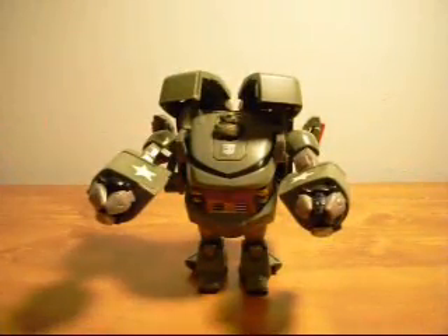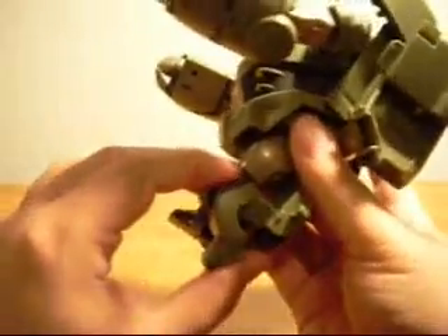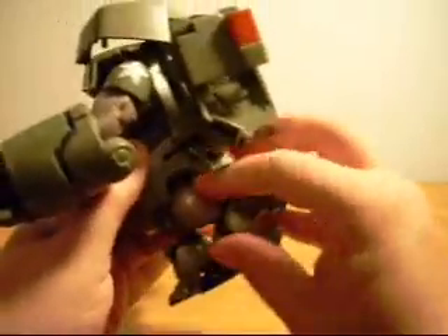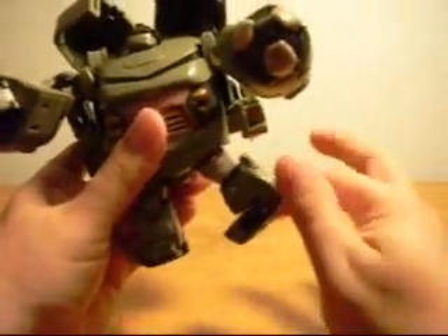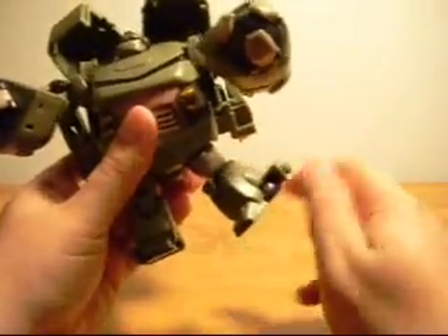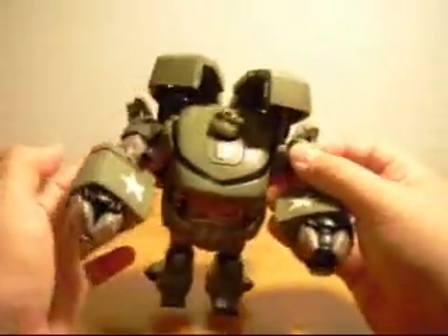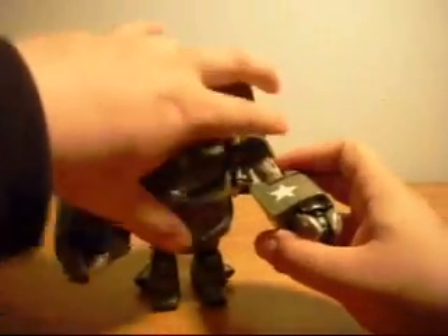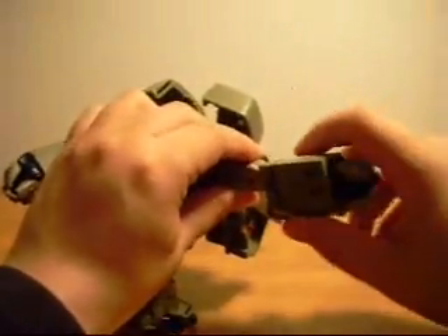Poseability on this guy is very decent but essentially useless and pointless in my view. His legs do move forward, bend at the knee very well — though that's only due to his transformation. They go back farther than they go forward. He does pivot 360 degrees at the knee. His arms, because of the pegs, still pop out. So if you want to pull his arms around, you're going to have to hold that in place. But he does have a wide range of movement on his arms.